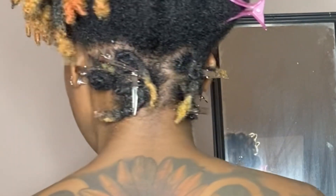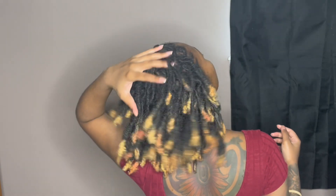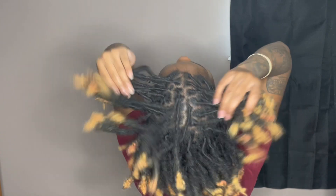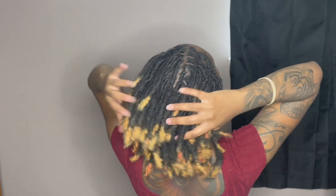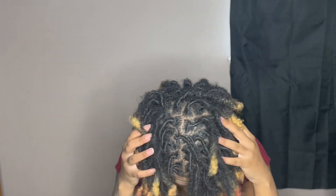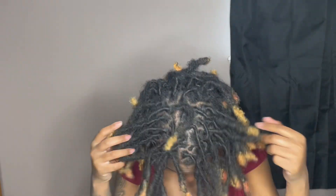After this, I'm going to go ahead and show you the finished result. Stay blessed, bye.